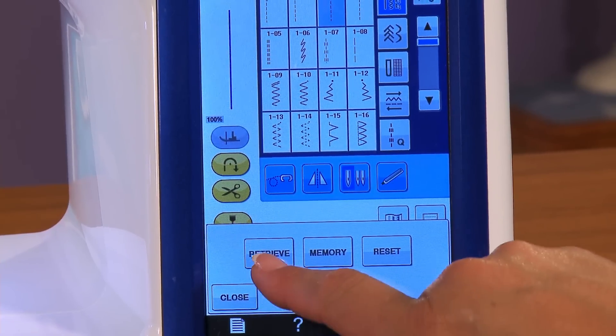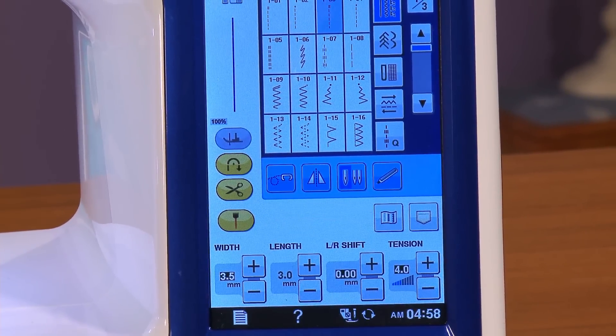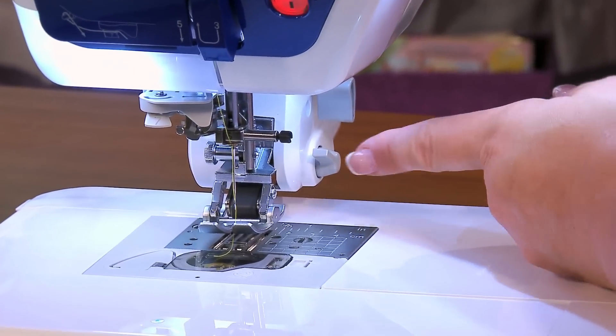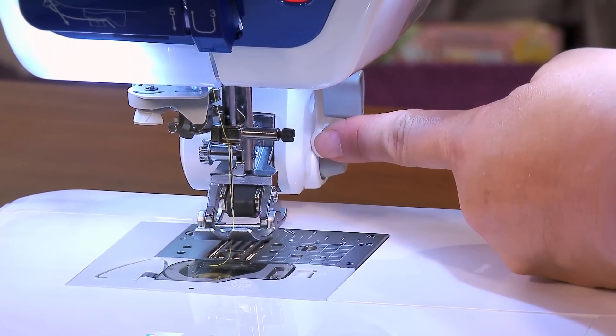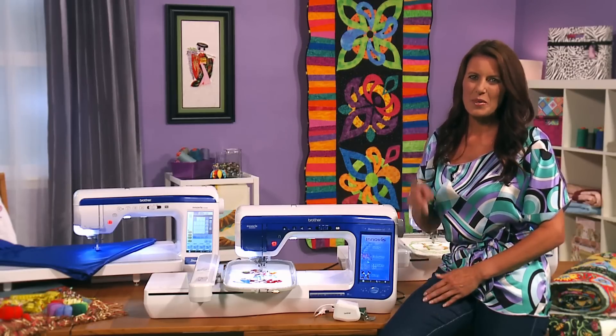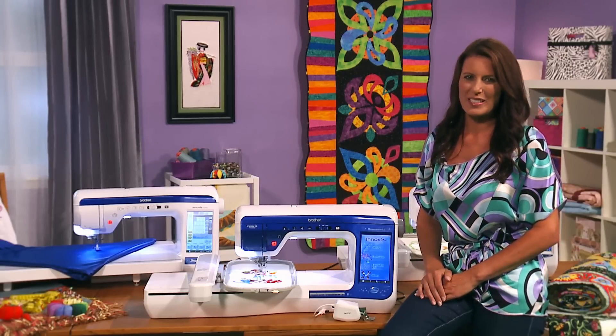It'll be sewn with the same settings no matter how long it takes to finish. If you don't need the Move It Digital Dual Feed, you can remove the foot or simply turn it off using this lever right here. To see the new Move It Digital Dual Feed in action, move it on over to an authorized Brother Novice dealer today.